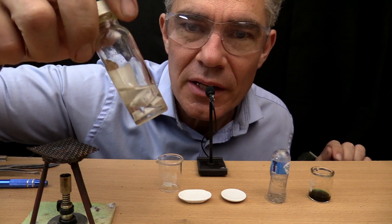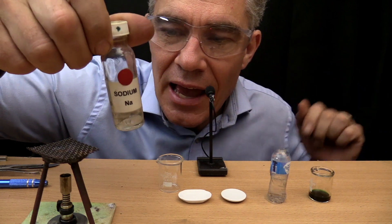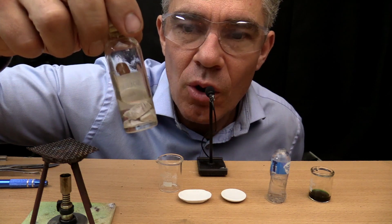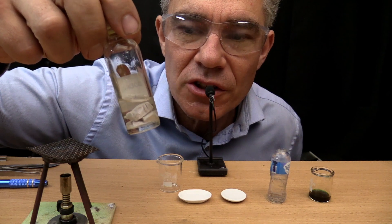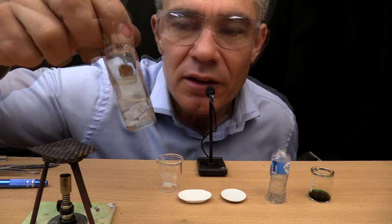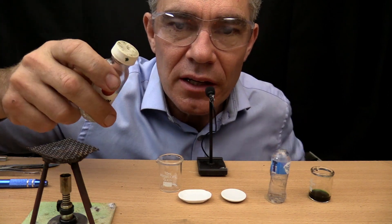Sodium is a metal and it's so dangerous it has to be kept under oil. This is not water — this is oil, and the oil stops the oxygen from getting to it and oxidizing it. I'm going to tip this out into this little beaker.